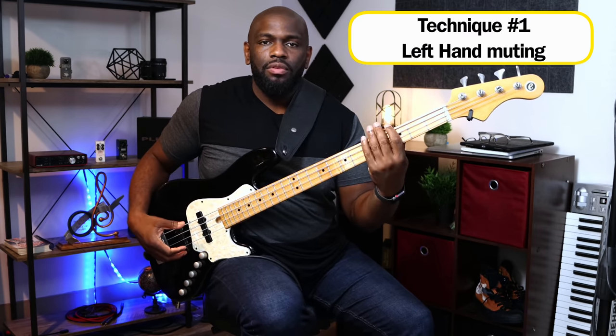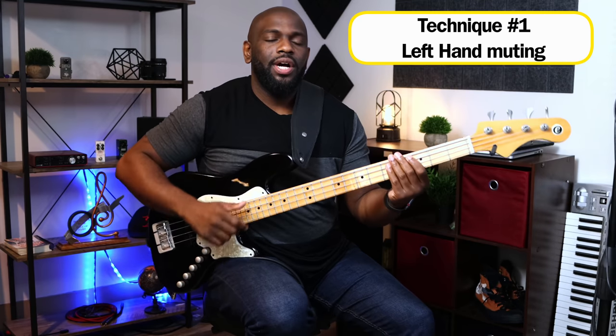We're going to break this down in its entirety. There are three techniques you need to use to execute this bass line. The first technique you need to understand and learn is muffling or muting the string, and I'll show you why.